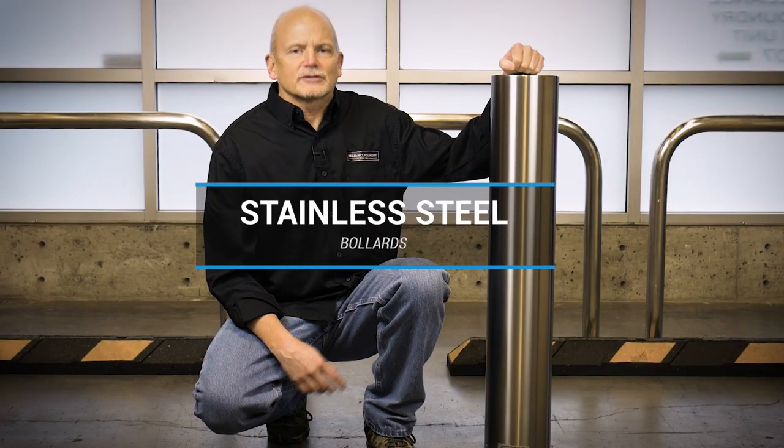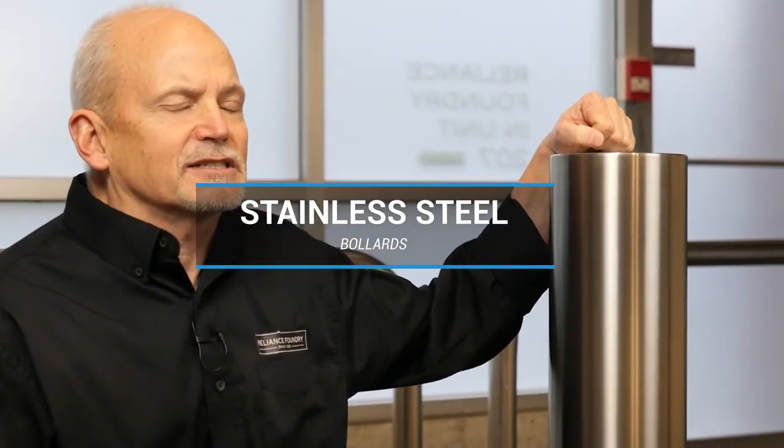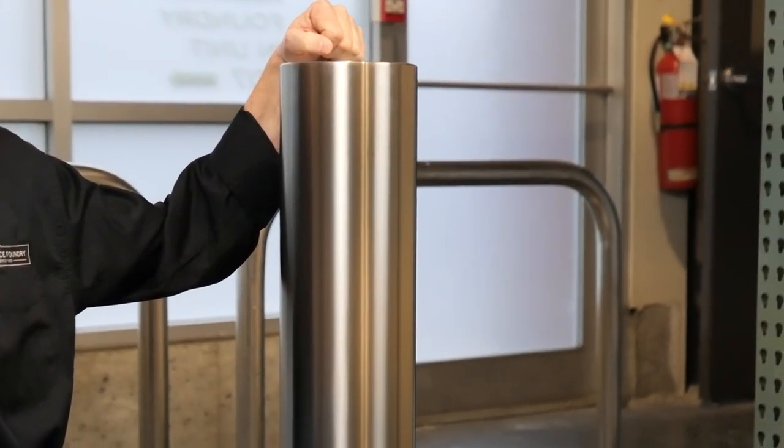First I'd like to talk to you about our stainless steel products. We do all of our stainless steel in 316 stainless steel, as opposed to the lesser grade 304, for its superior resistance to corrosion and durability.